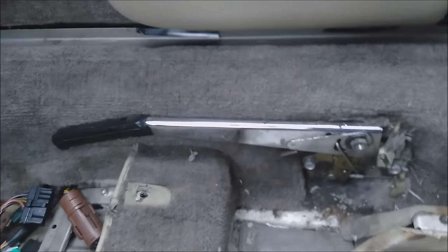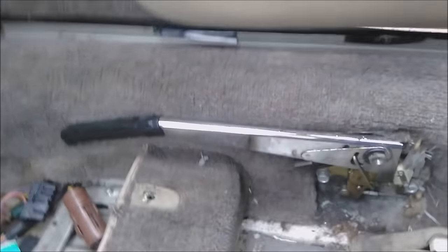Now, if it was always up, the problem is that people, when they're getting through the door, would hurt themselves. So to get around this, they've devised a clever solution.